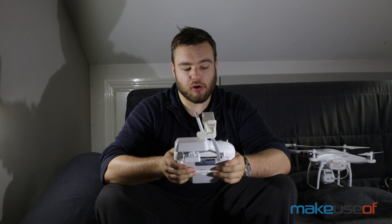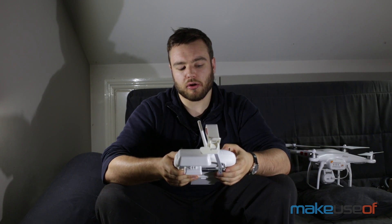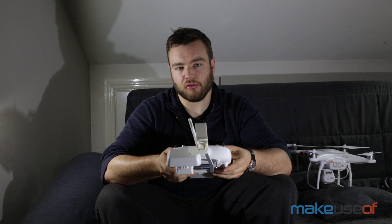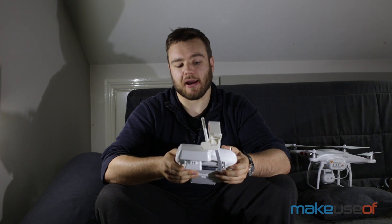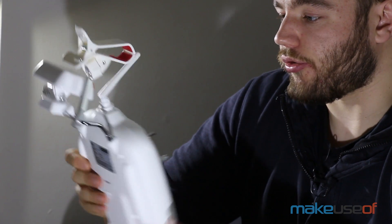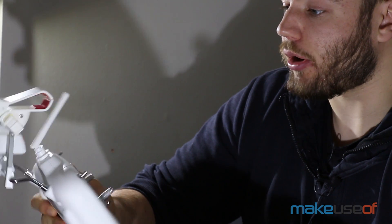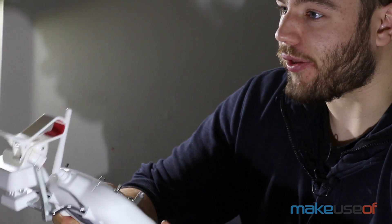The two joysticks feel pretty good in the hands — there's nothing wrong with them, they're quite sensitive. I quite like that the height stick will lock at the bottom; it has a little lock at the bottom so that when you start up the rotors it locks in the down position, and then you have to bring it back out and start increasing the height. All in all, it's a pretty well-made remote — no problems with it, which I suppose is the best thing you can say for something like this.